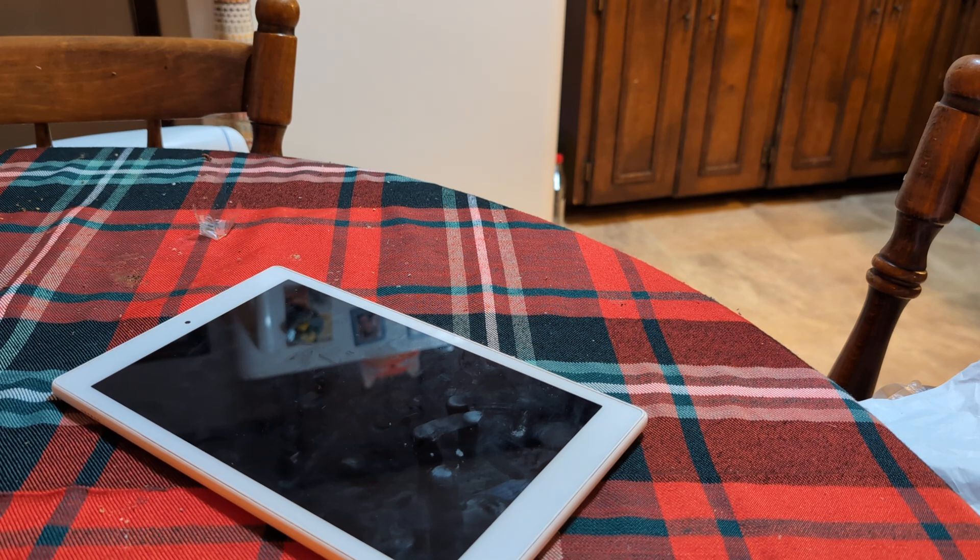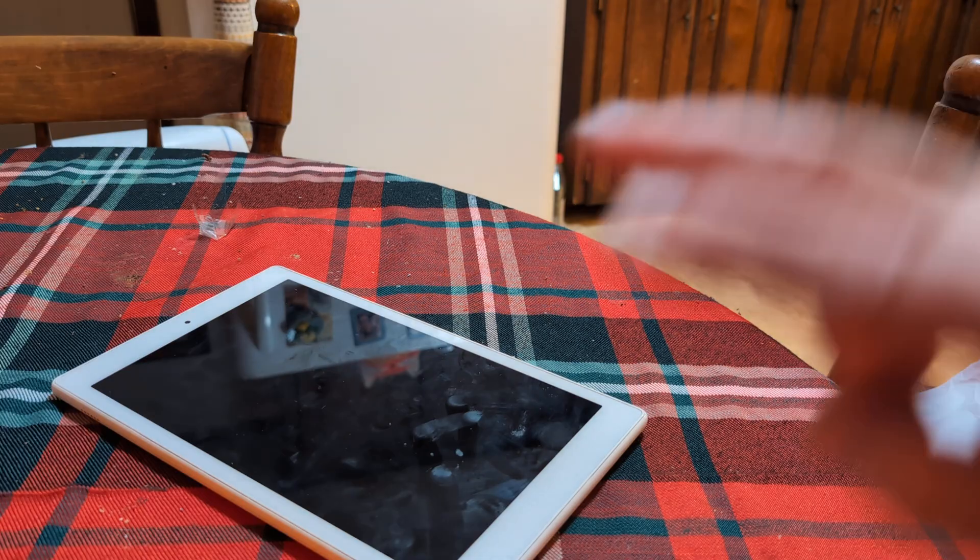Greetings. In this video I'm going to help you do a safe mode on any Amazon Fire tablet. I'm going to show you two methods.